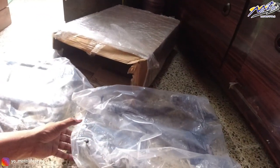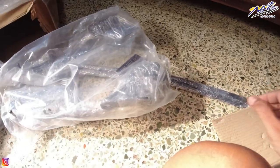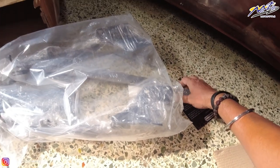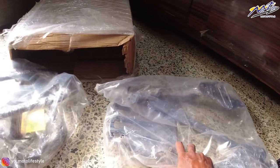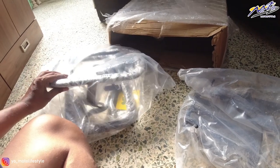So guys, the packing is very good and sturdy. This is the top rack, and this is the saddle stay. This is the top rack, and this is the support. We will take it to the garage and install it. The packing is really well done.